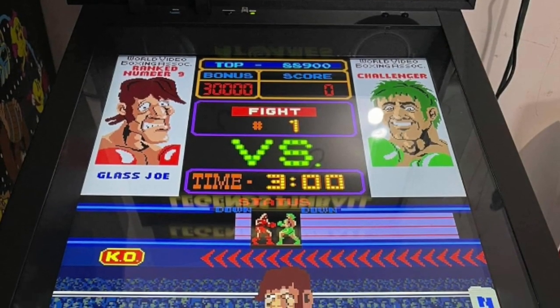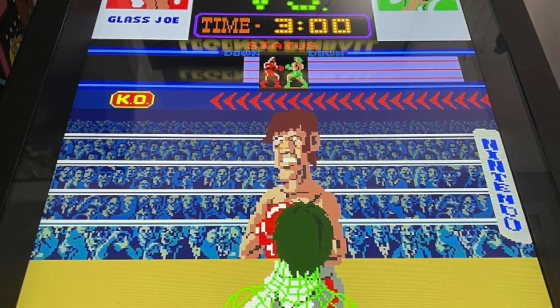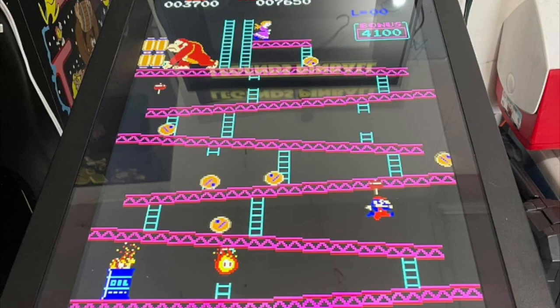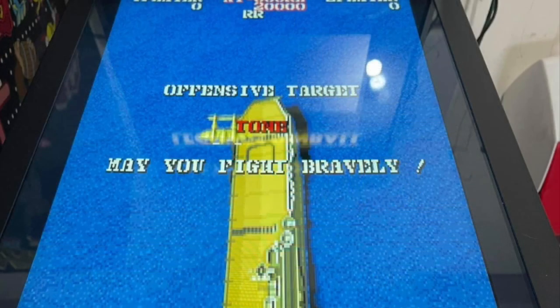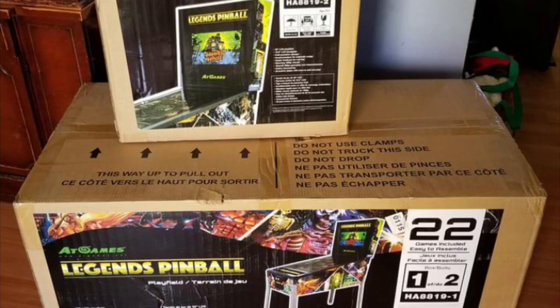There are certain people who seem to think the Arcade1Up is so much better. I'm not sure if they have a deal with Arcade1Up or if Arcade1Up is sending them free stuff. Maybe they do genuinely feel that way. I think both tables are good, but if I was going to buy one, I'm getting the AtGames pinball machine — just for the simple fact that I can do whatever I want with it.